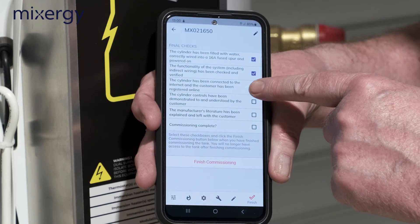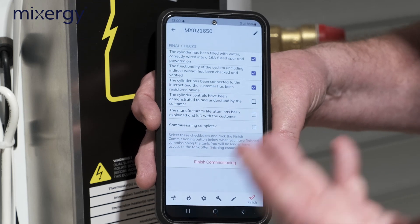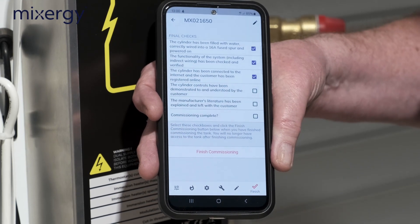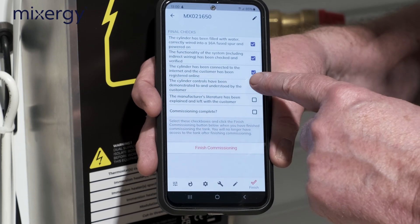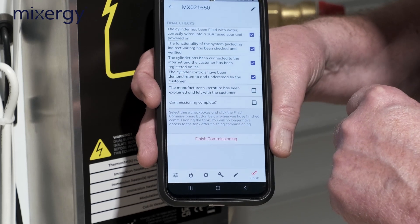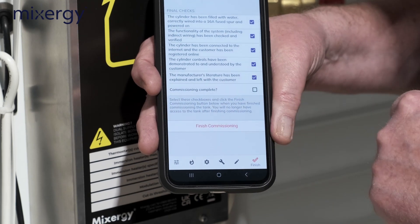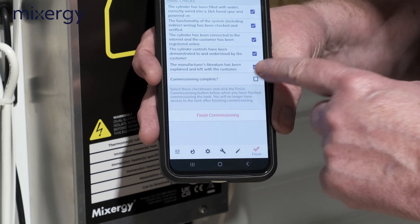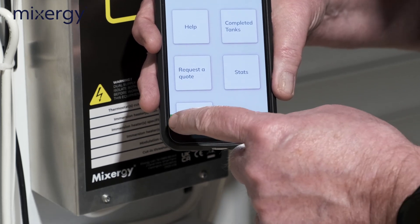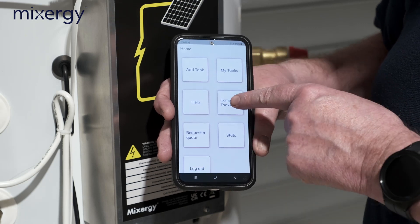The cylinder is connected to the internet and the consumer has their app. 'Cylinder controls have been demonstrated' — that's part of the handover, so tick that. 'Manufacturer's literature has been explained and left with the customer' — tick that one too. Then tick 'commissioning completed' and press 'Finish Commissioning.' The app confirms commissioning is complete.